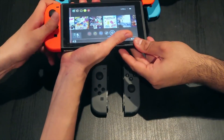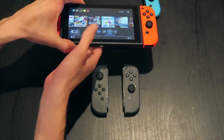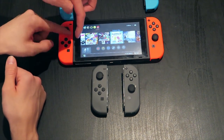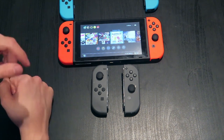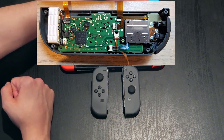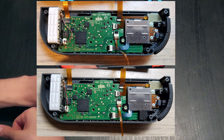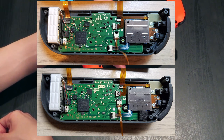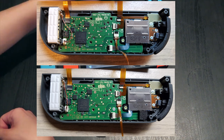It seems like Nintendo will take care of you. For a bit of context, Sean took pictures of the inside of his Joy-Con before and after he sent it in, and something interesting appeared. Here is the inside before he sent it in, and now here is after — I'll put them one on top of the other. If you don't notice the difference, it is on the bottom right: a little black foam thing.